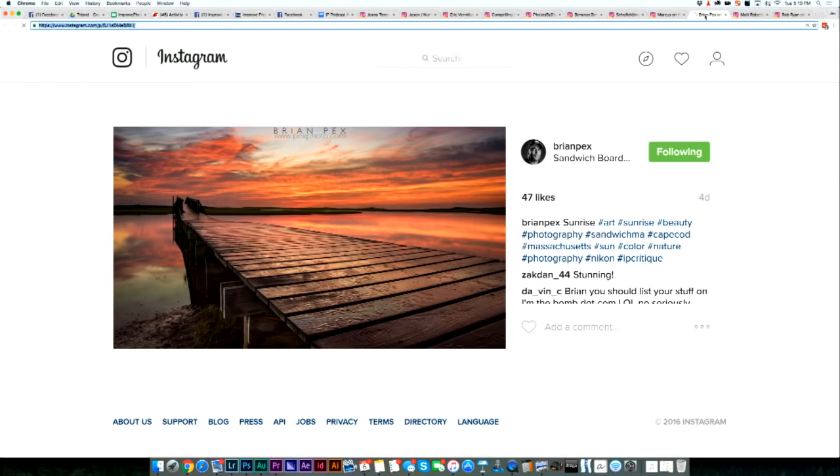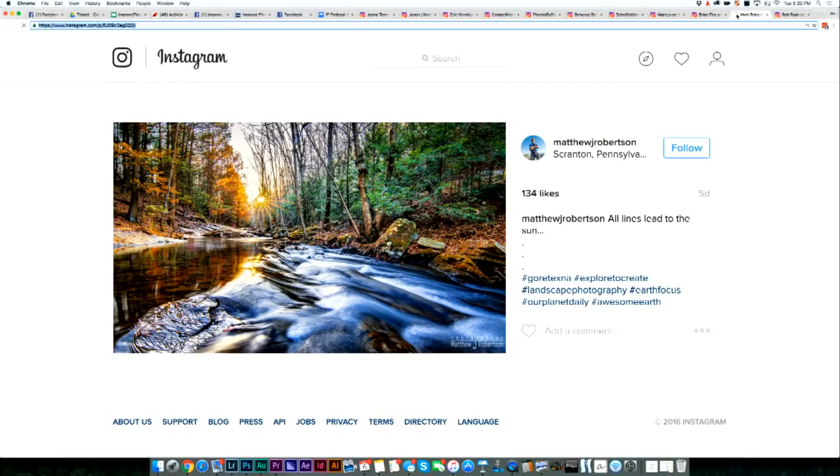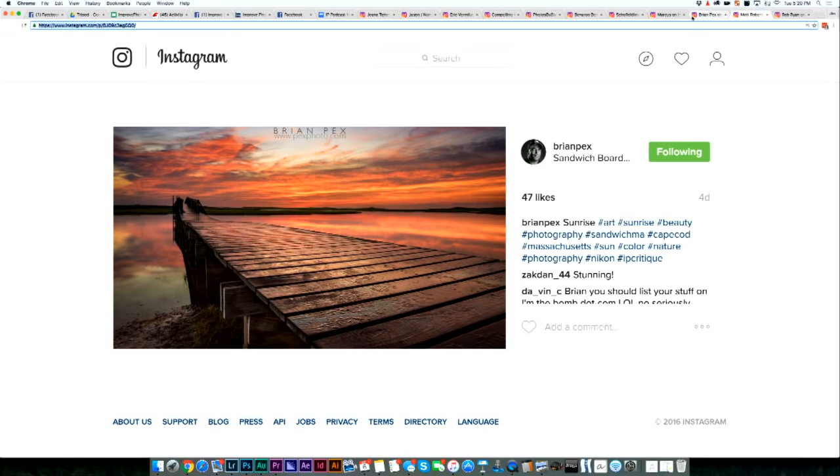Let's jump to the next one from Brian Pex, who writes a lot of articles on improvedphotography.com. I like this one — I love that you can see the water texture on the wood near the bottom right of the photograph, and I think the colors are great here. I love this texture of the little water drops as well. The color is really good, the composition is great. This one moves into number one for me. The leading lines going back to that sunset are amazing, and I would definitely hang this on my wall. I love the reflection of the clouds in the water on the left-hand side.